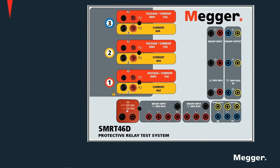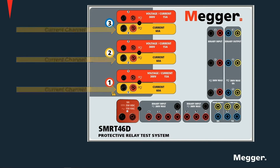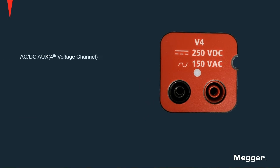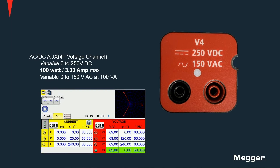These units can be provided with ungrounded floating returns or with grounded common returns, as shown here. For units with floating returns, the neutrals need to be tied up externally, for which proper test leads are provided with the unit. Summarizing: there are three current-only channels and three voltage-convertible channels. A fourth voltage channel is provided, which in some units doubles as a battery simulator, providing up to 250V DC when used as a DC source, and up to 150V AC when used as a voltage channel.